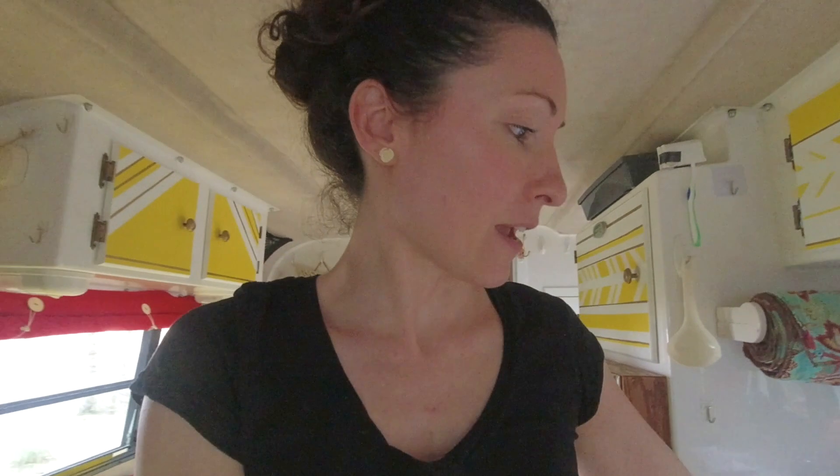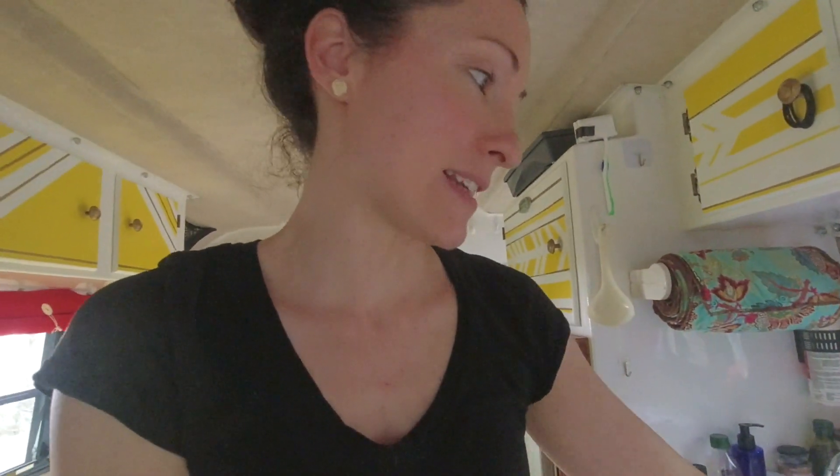Pat unwinterized the water system. He is flushing water through right now with a little bit of bleach in it to sterilize our fresh water system from sitting all winter. Of course we had to run to the store because we didn't have any bleach — makes every project take longer. I'm working on a few different projects on the inside and I have my little checklist of stuff that we're going to get done for this season.